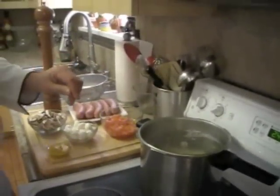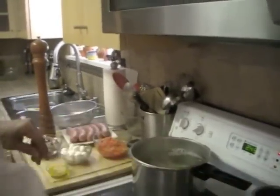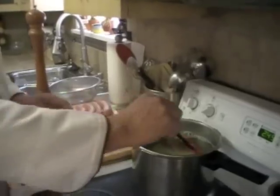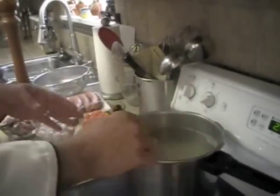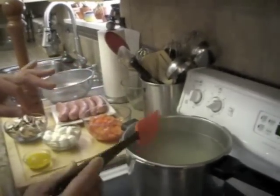I'm going to let those come up to a boil. I'm going to stir them lightly just to make sure they don't stick to the bottom of the pot. It's going to take about two to three minutes and they'll start coming up.